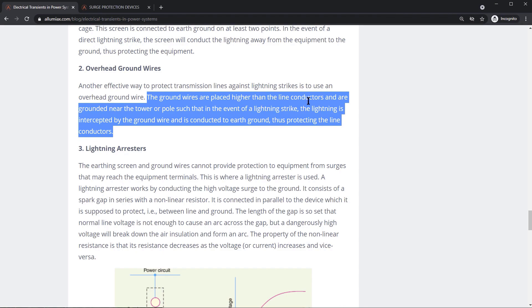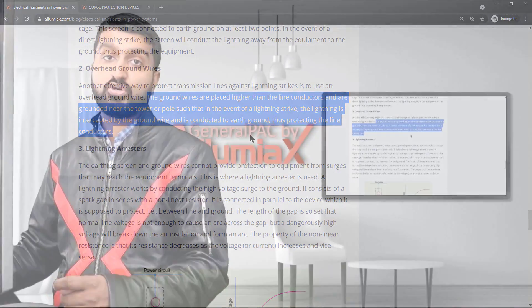The ground wires are placed higher than the line conductors and are grounded near the tower or pole. In the event of a lightning strike, the lightning is intercepted by the ground wire and conducted to earth ground, thus protecting the line conductor.